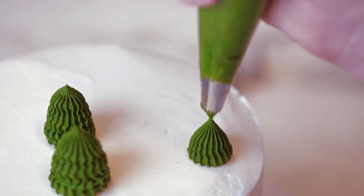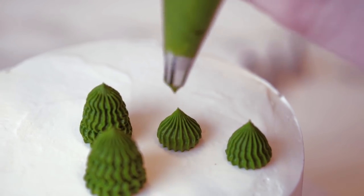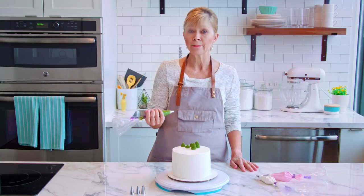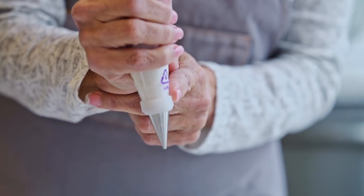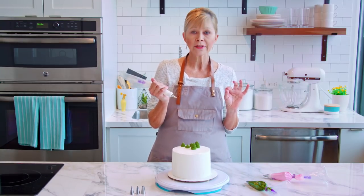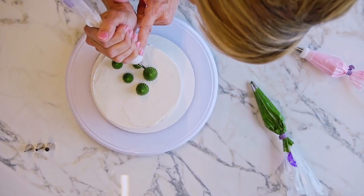Remember, I'm going to squeeze hard, keep my pressure steady, and then stop squeezing and pull away. I think I'm done with my cactus and now it's time to add some details. I have a tip 2 with white icing and we're going to use this to pipe the tiny little spines. We're just going to make little small dots all over the cactus and then I'm going to top each one with a little blossom using a tip 18.